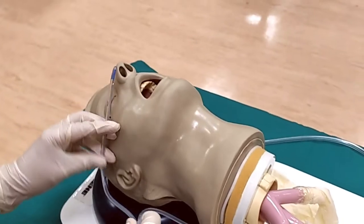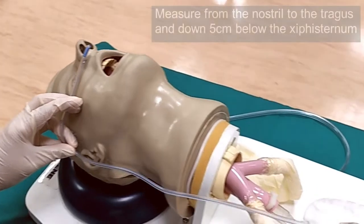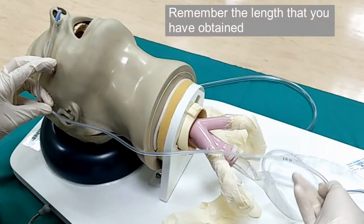First, measure the desired length of the nasogastric tube to be inserted. Measure from the nose to the tragus of the ear, then down to 5 cm below the xiphisternum. After measuring, take note of the length and remember the measurement that you have obtained as you prepare to insert the nasogastric tube.